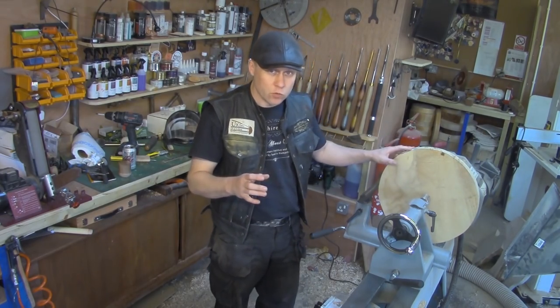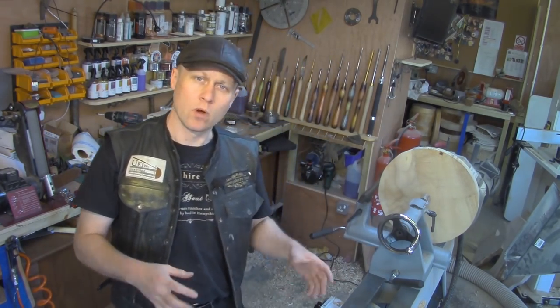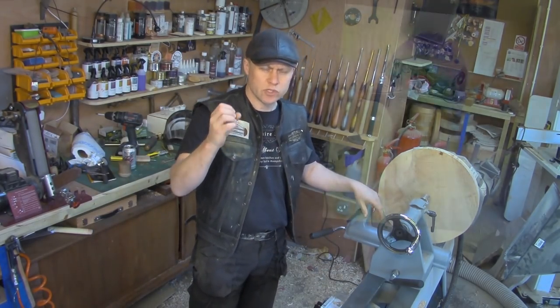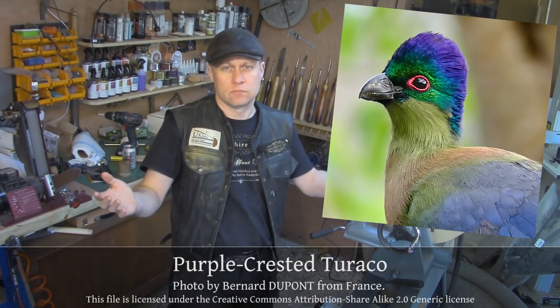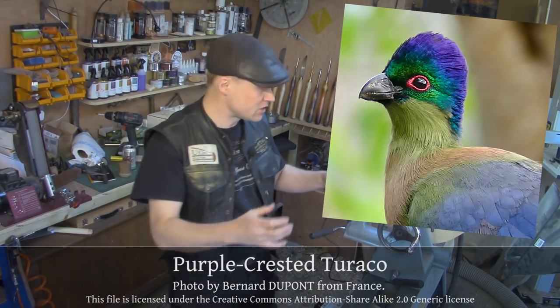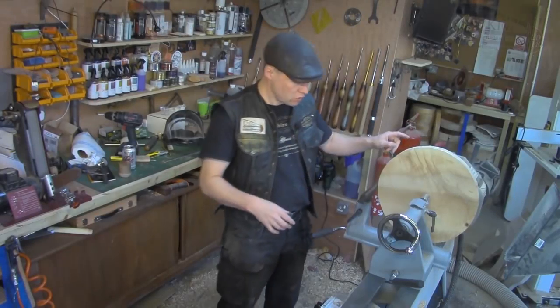I went to a bird park called Bird World yesterday, which was Sunday, with my wife and daughter. And I saw a few birds there whose plumage was a lovely, gorgeous green and purple. I thought those colors go beautifully together and let's see how they look on a project. So this is what we're going to do today for starters.